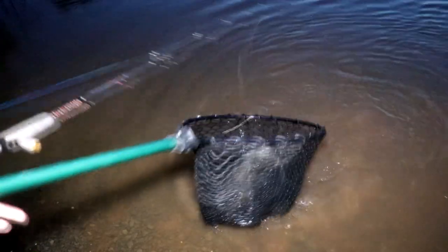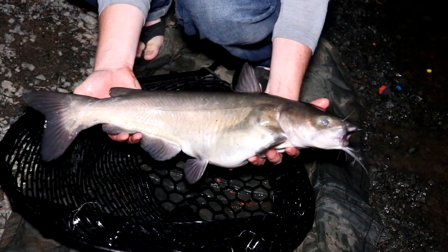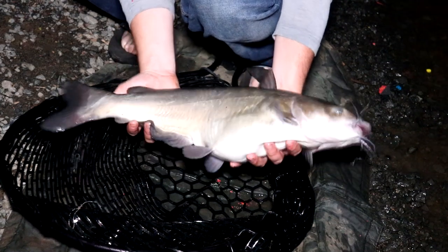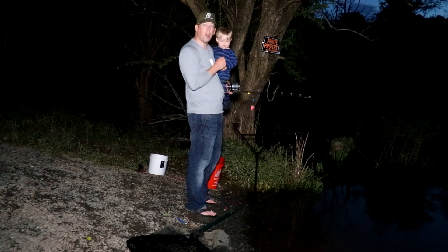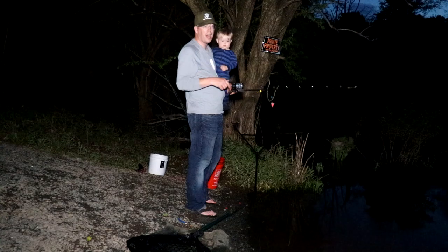Nice average-sized channel catfish right there. Look at that fat belly full of corn. Not exactly a carp, but a lot of fun anyways. Nothing too fancy — we got a nice little channel catfish, but it's time to get the boy to bed. I'm going to put it up for the night, throw out some chum, and come back at it tomorrow.